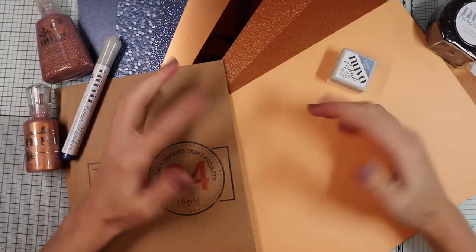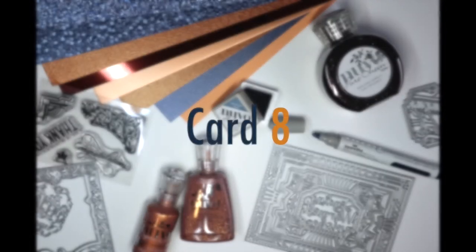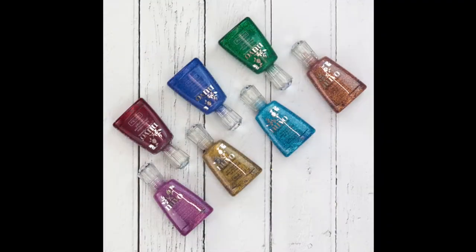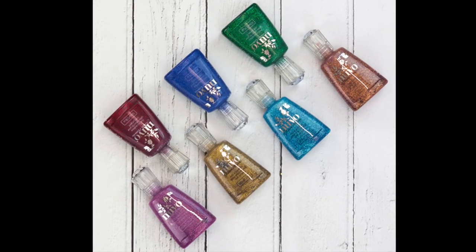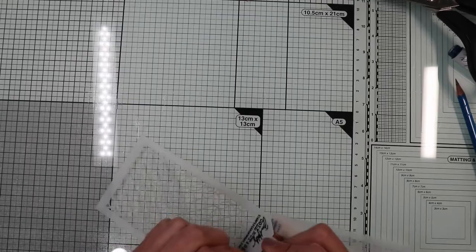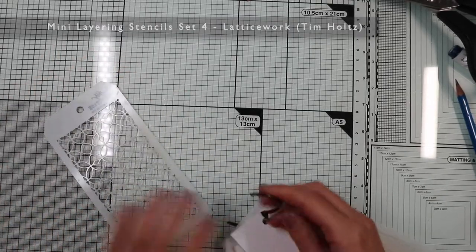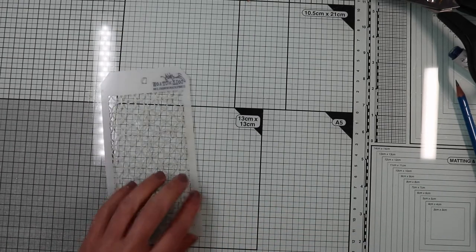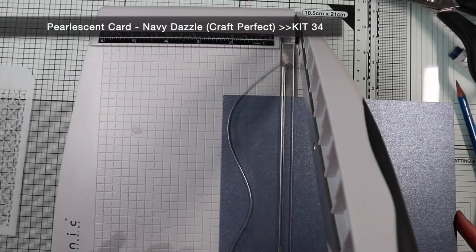So now, let's move on to card No. 8. For this card I will propose you a way to use Nuvo Glitter Accent. In fact, I will use this product as a paste. First, I choose a stencil — in this case one that resembles the art deco style, therefore a geometric design, and this is the one that comes closest of the ones I own.